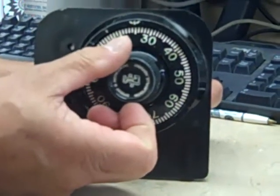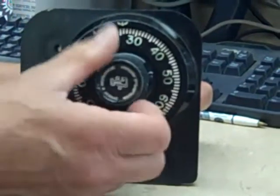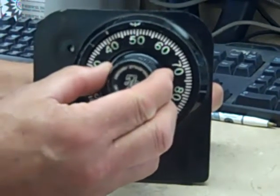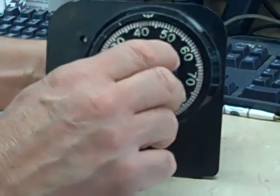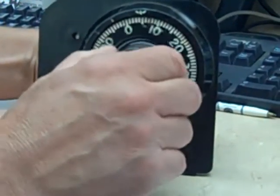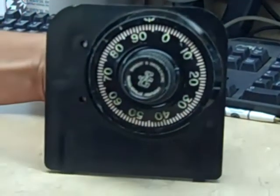The last number is 50. We're going to go by it one time and stop on it the second time, at which point our combination has been dialed properly. To finish the operation we need to return to the right until you retract the bolt and cannot turn the dial anymore, at which time the lock is unlocked.